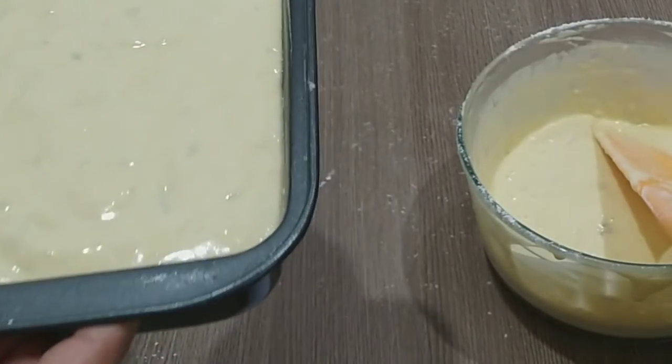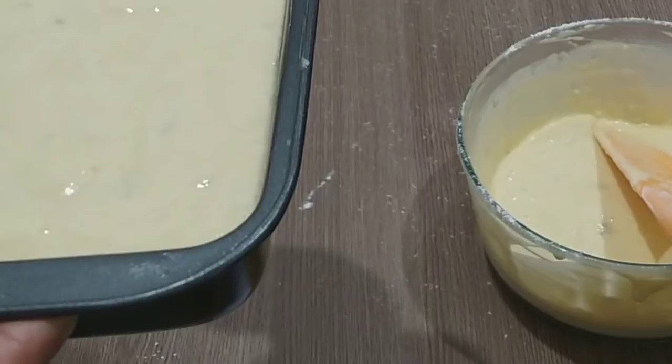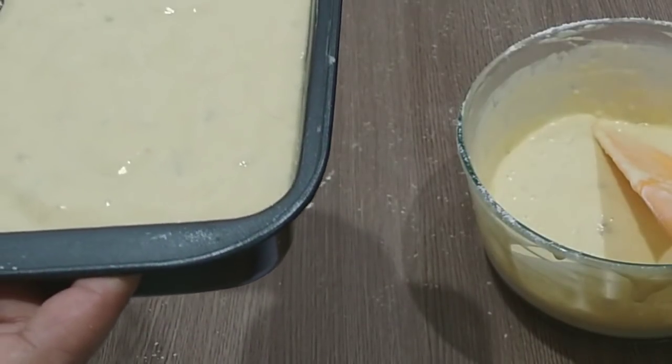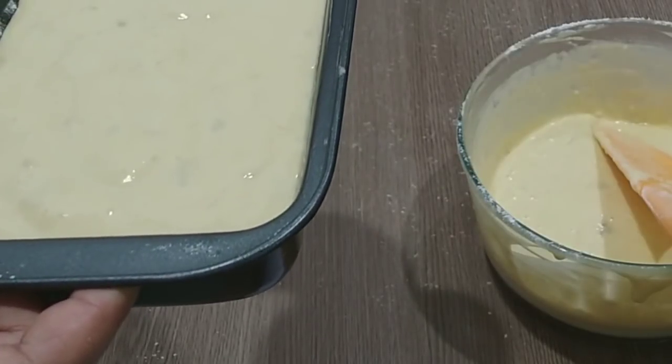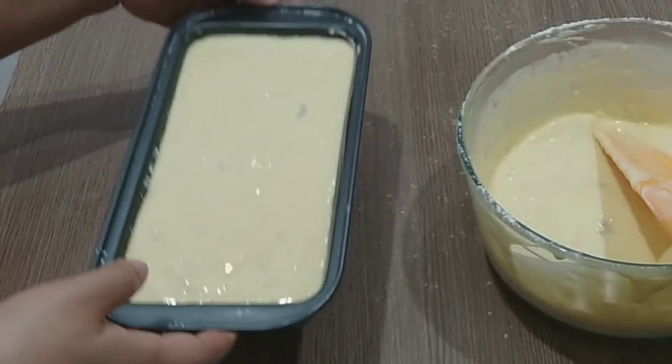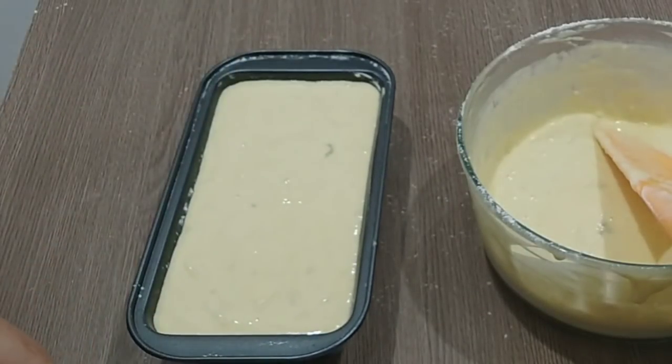Kalau adonannya seperti ini, kita bisa taruh topping seperti meses, pisang, atau almond. Jangan lupa panaskan oven di suhu 170-180 derajat Celsius atau tergantung oven masing-masing. Kita pakai api atas-bawah ya.